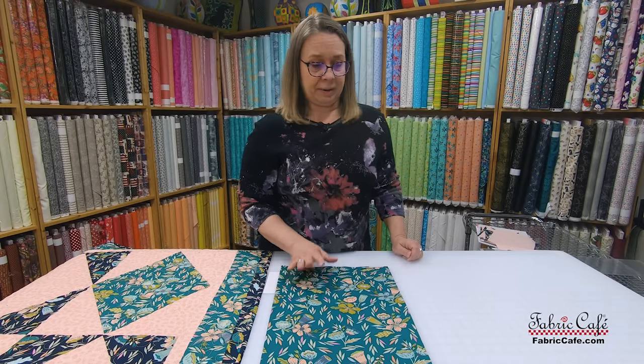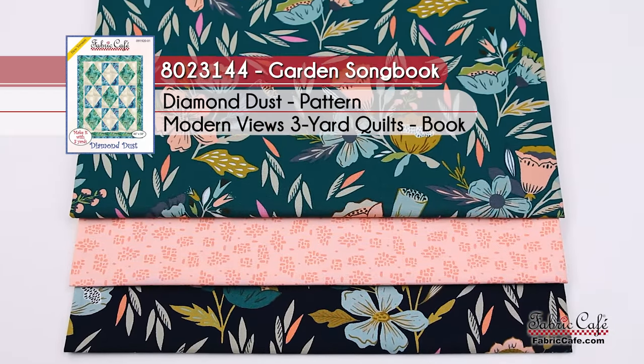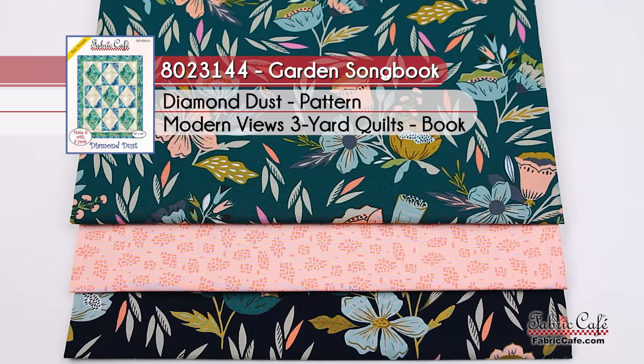The kit information on this one: it is Garden Songbook, kit number 8023144, and it's the Diamond Dust pattern from the Modern Views book.